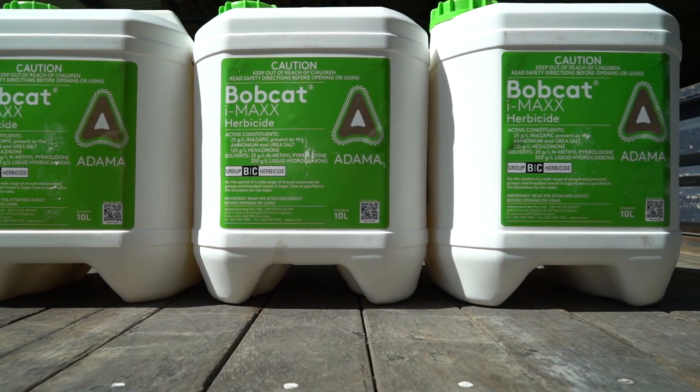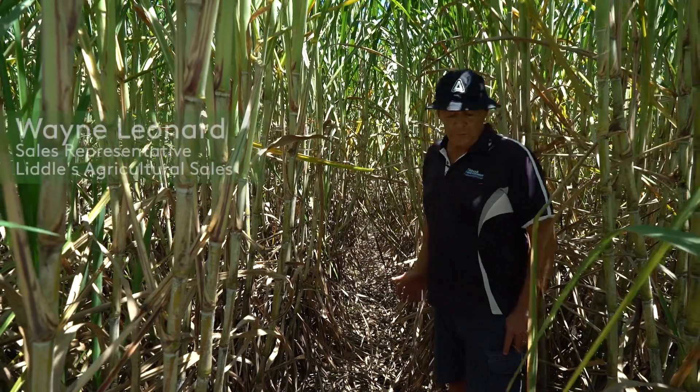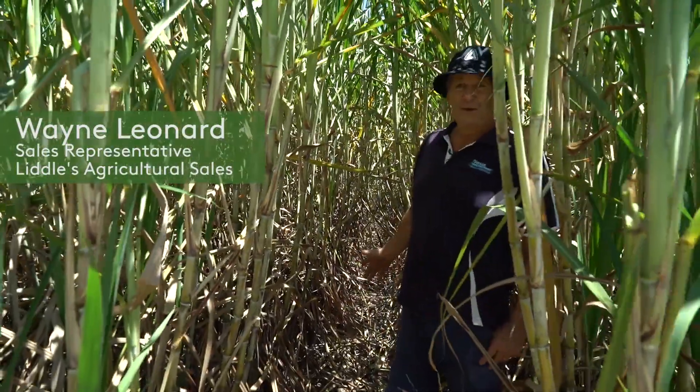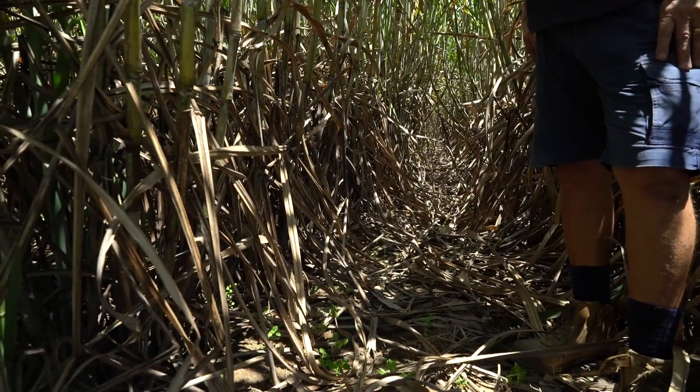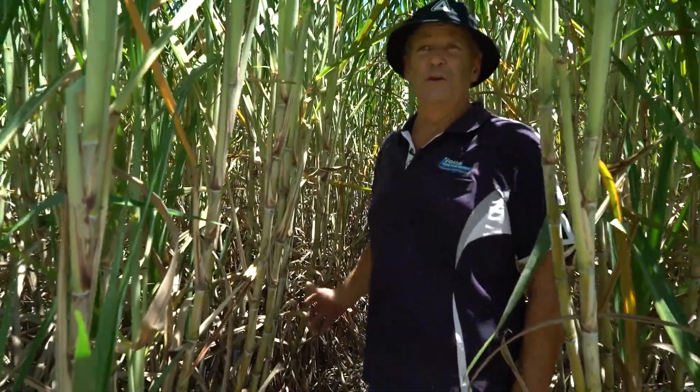Wildcat IMAX is a great tool for that purpose, for grass and broadleaf weed control. This block here was sprayed about four months ago with Bobcat IMAX. As you can see, an outstanding result. Now we're going to go and have a look at a block that was actually missed by the farmer through mechanical reasons and we'll see the difference when IMAX is not used.